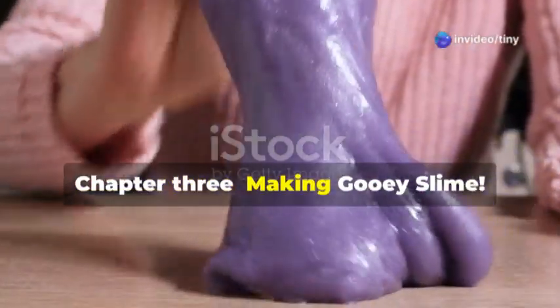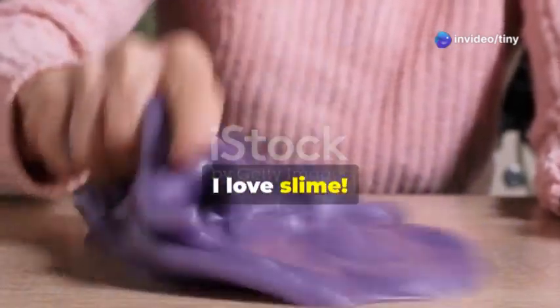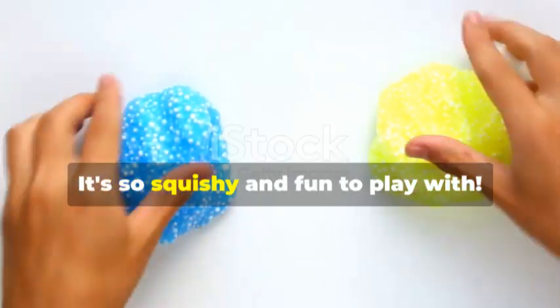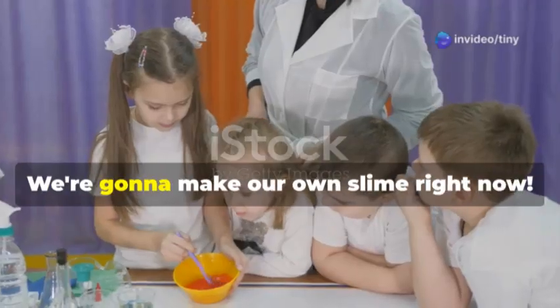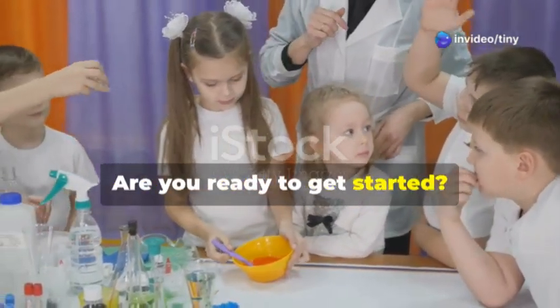Who likes slime? I love slime — it's one of the coolest things to play with! It's so squishy and fun, and guess what — we're going to make our very own slime right now. It's going to be awesome. Are you ready to get started?